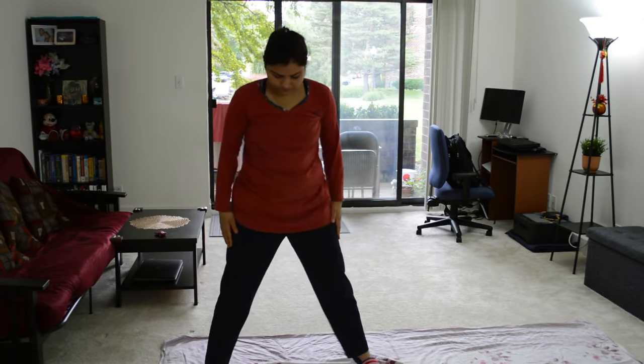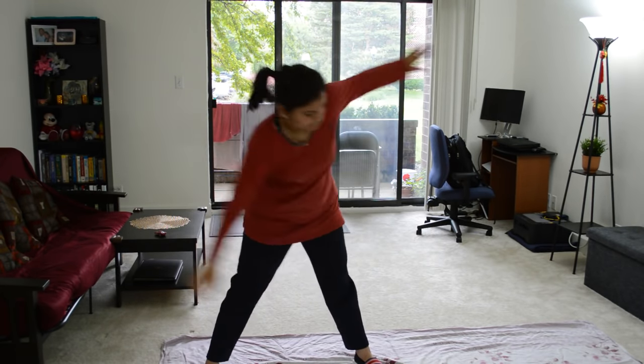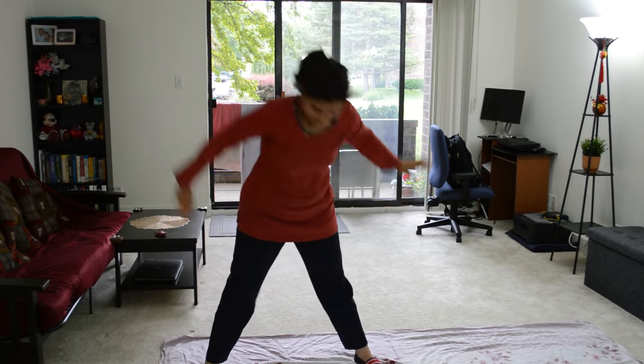I do all the stretching exercises in the workout routine for 6 to 7 minutes, and I get the whole body prepped up for the cardio workout.